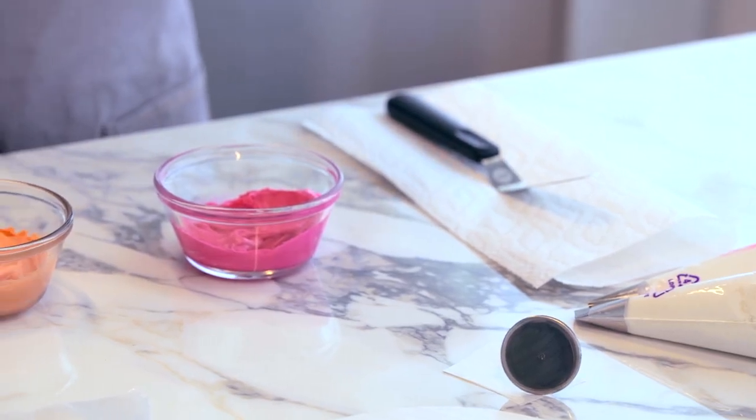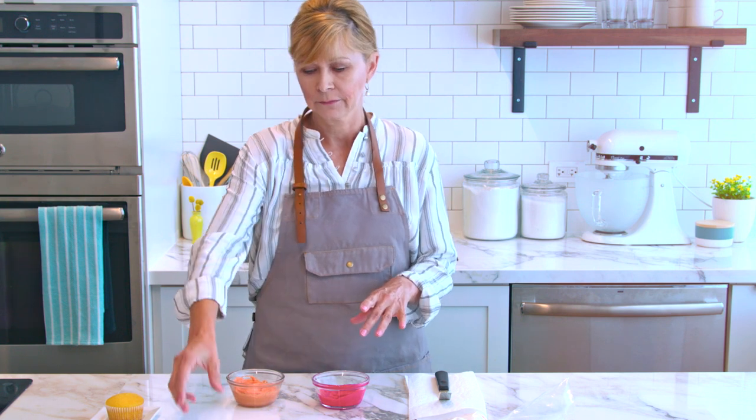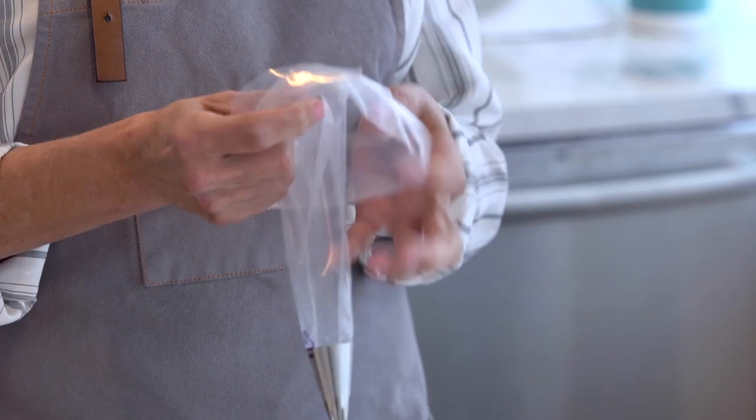I've prepared two different colors of buttercream — one's your accent color and one's your base color. You don't need quite as much of the accent color because we're just going to be using it to stripe the inside of the bag. I'm using a 12-inch decorator bag fitted with a 1M tip.